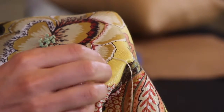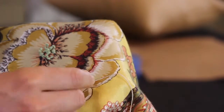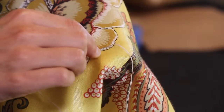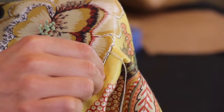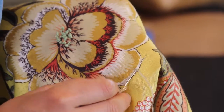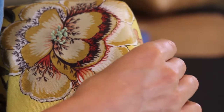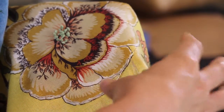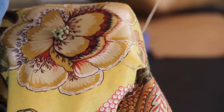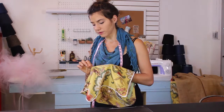We already have our thread poking out from underneath the fabric. What we're going to do is insert our needle through the same hole and then out again one stitch length later. As the needle is still resting in the fabric, take the thread that's hanging out and wrap it around the needle point. When you pull tight, what it does is make that chain-like pattern.